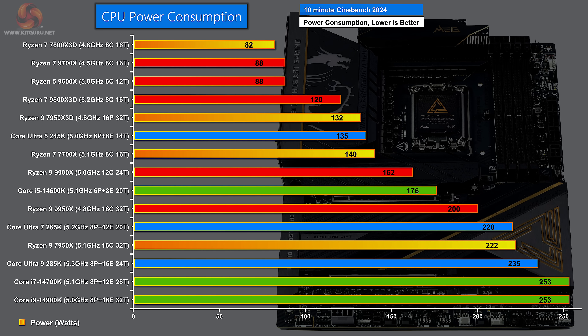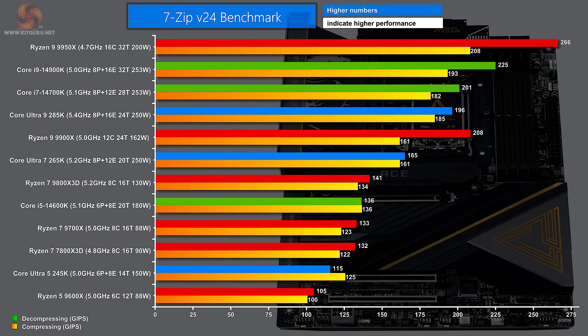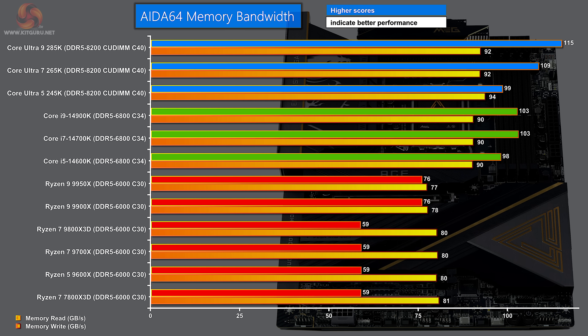In 7-Zip we see some curious results. At the top of the chart we have the Ryzen 9 9950X, then the two Raptor Lake processors - Core i9 and Core i7 - with the MSI MEG Z890 Ace and Core Ultra 9285K in fourth place. The Core Ultra 5 does poorly in this test. In AIDA64 memory bandwidth, the top of the chart is dominated by the MSI Z890 Ace and the three Core Ultra 200S processors, because these processors are using DDR5 8200 CU DIMMs - they have speed on their side, giving a clear advantage over Raptor Lake processors running on DDR5 6800.